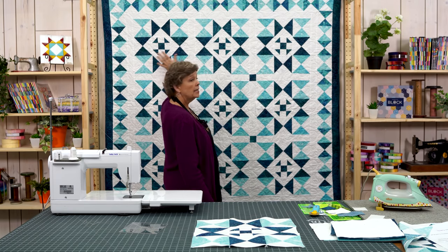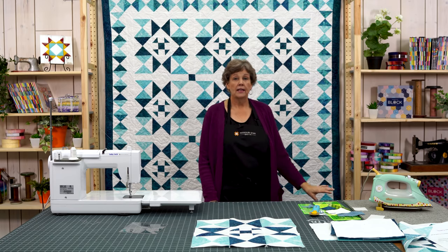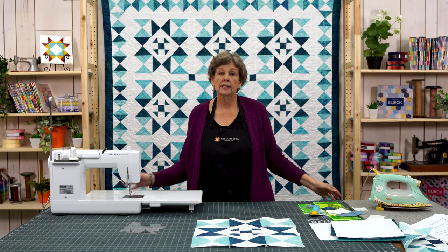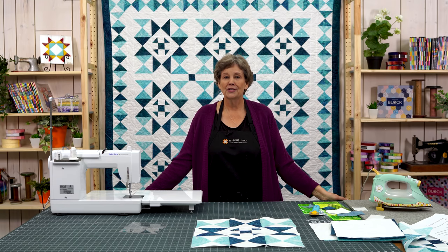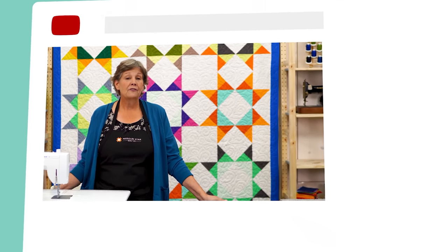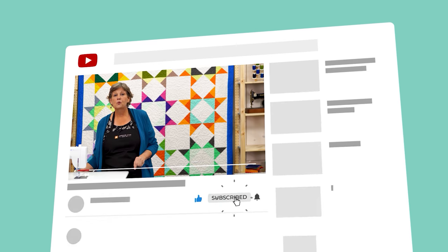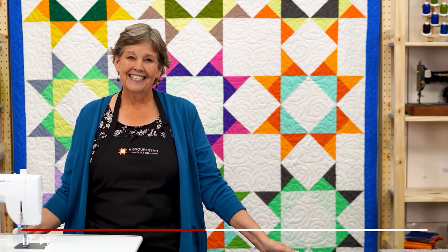Remember what you need is just nine blocks — one, two, three, four, five, six, seven, eight, nine — and that makes a great quilt. The quilt is about 70 by 70, so it's a good size. We hope you enjoyed this tutorial on the Sunshine Shoe Fly from the Missouri Star Quilt Company. If you are not already part of the Missouri Star Quilt family you can hit the subscribe button below so you won't miss a thing. And if you click that bell it will notify you every time a new tutorial comes out. See you next Friday.